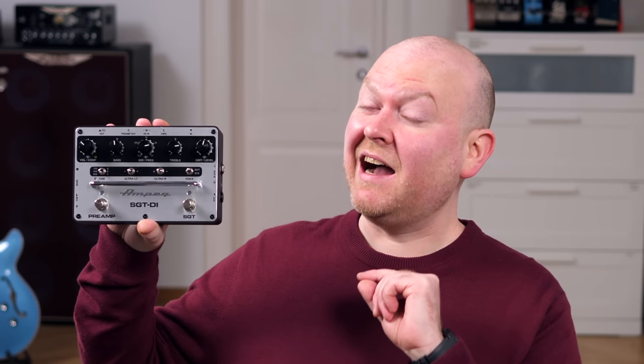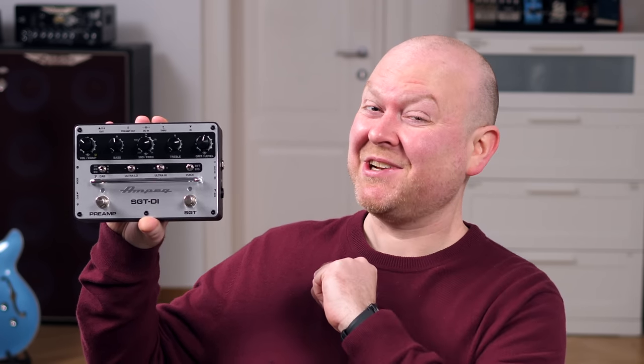This is the new Ampeg SVTDI, an all-in-one solution in a convenient compact package for your pedalboard. Let's check it out!